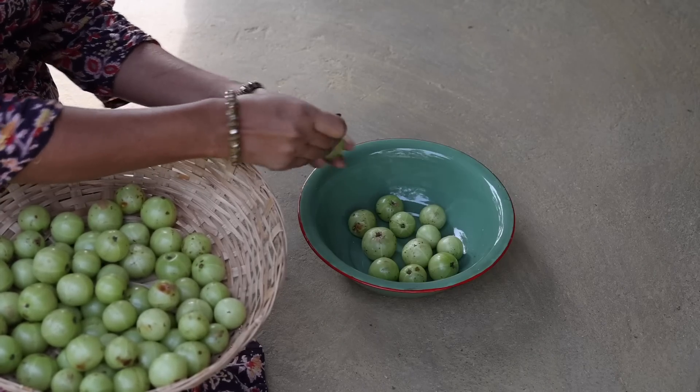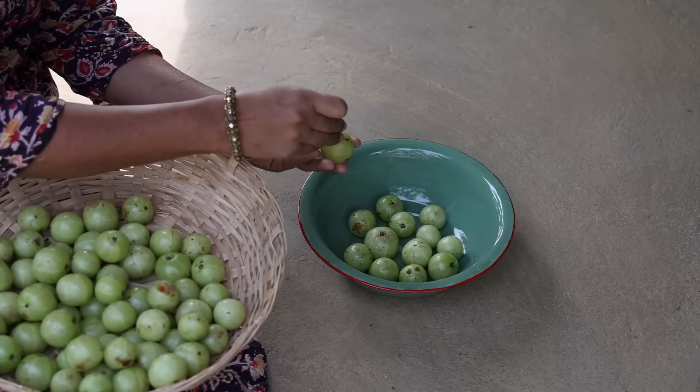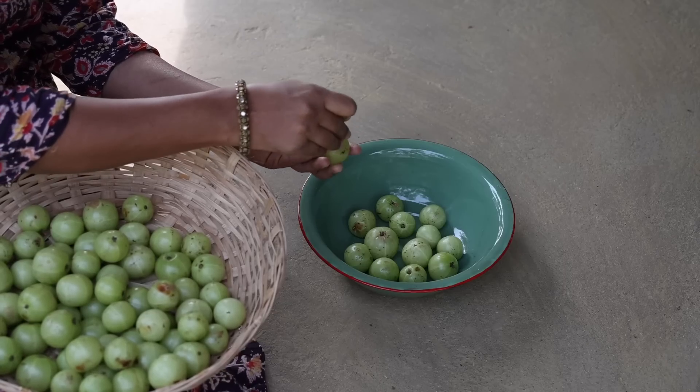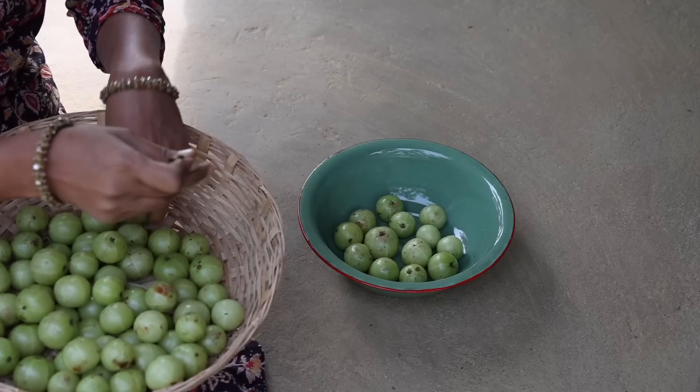For that, wash and prick amla all over with a pin. Though this recipe seems very simple, if you don't follow the steps correctly, it will spoil very soon.